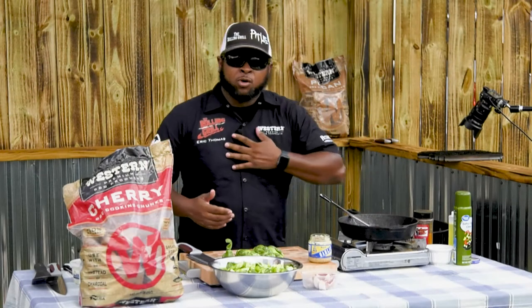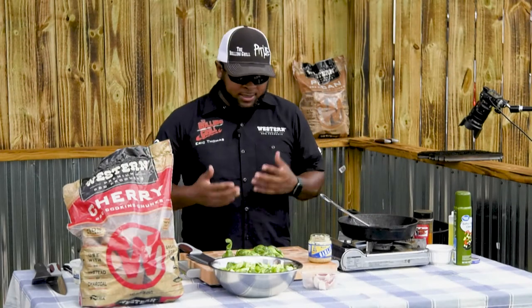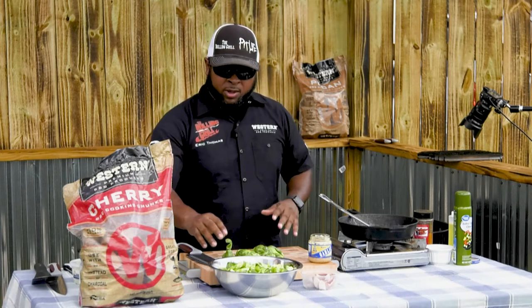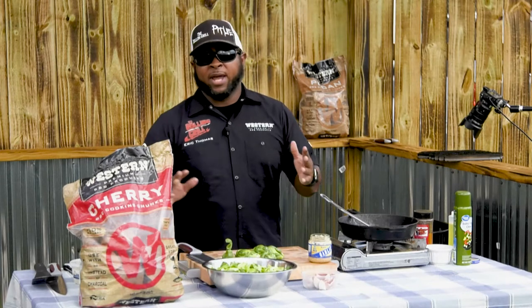Hey guys, welcome to Bama Q Live. I'm Eric from The Rolling Grill here on behalf of Western Wood. Today we're cooking up a hot and fast Cornish hen with a pomegranate and molasses honey glaze. And to pair it up, we got some beautiful Brussels sprouts with bacon and blue cheese.